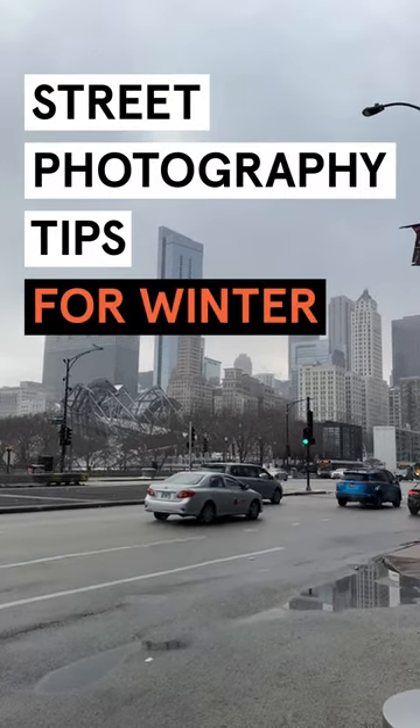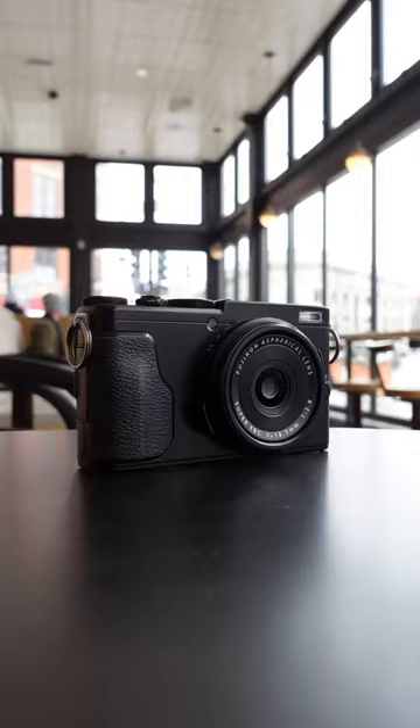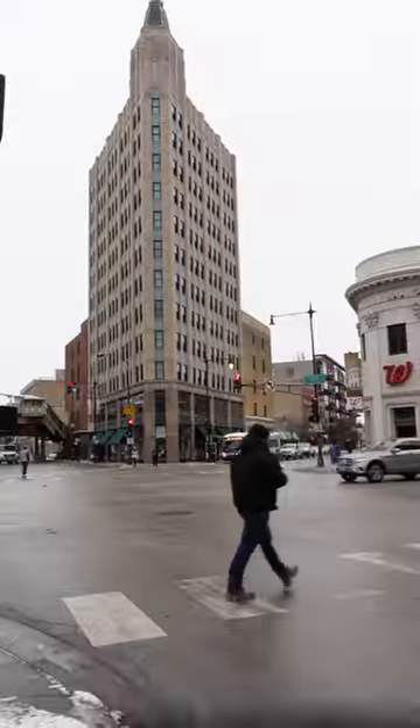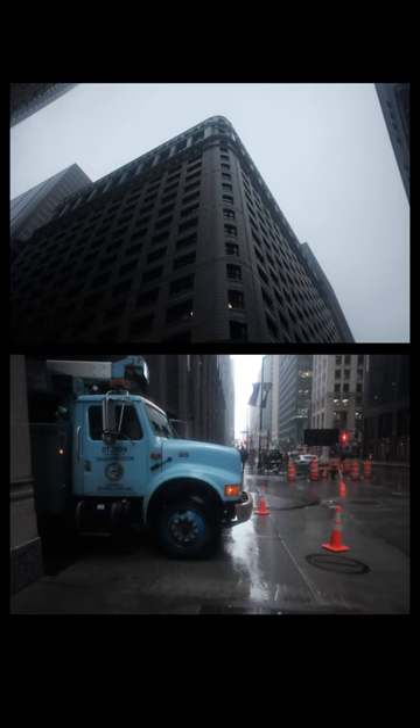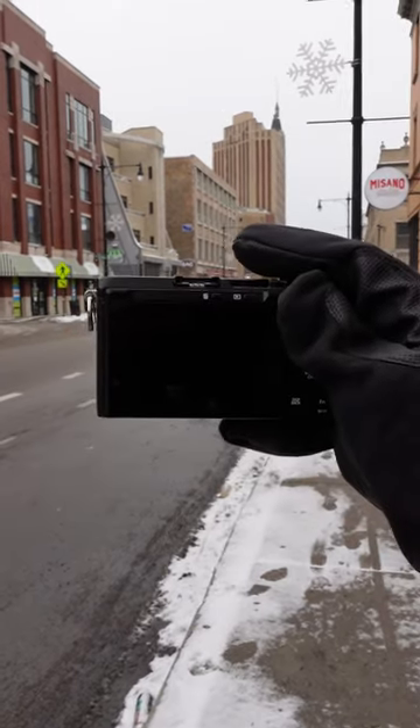Here are three street photography tips for winter. One is protection. You want to protect your gear from the elements, especially if it's not weather sealed like this Fujifilm X70. You could use something as simple as a plastic bag to protect it from the snow, and this will also give a bit of diffusion to your images. You're also going to want to protect your hands with some gloves in these freezing temperatures.